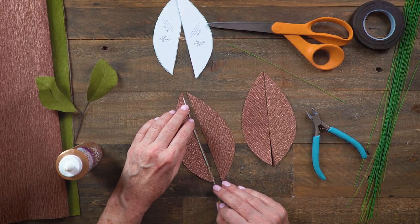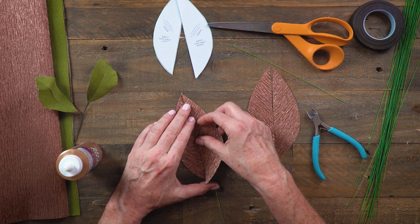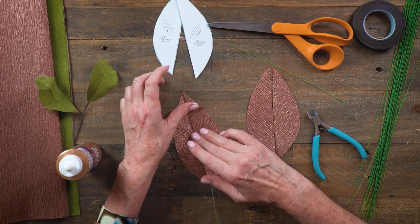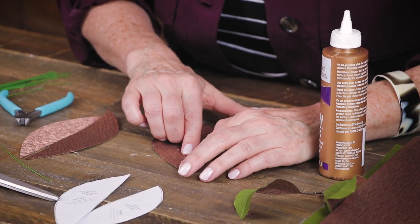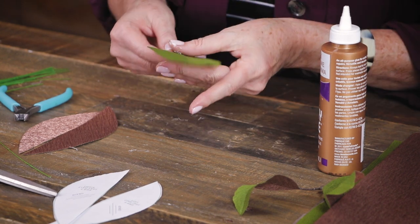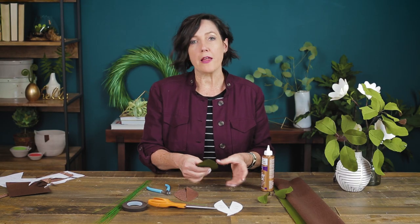I'll place the wire on the edge — notice I'm not going all the way to the tip. Then quickly put the other piece right on top with very little overlap, just enough to cover the wire. The glue will dry clear so you can't really see it, which is helpful. I'll press this down, almost crushing the crepe paper onto the wire, then flip it over to make sure none of the wire is showing. If it is, you can adjust it. Then let that dry.